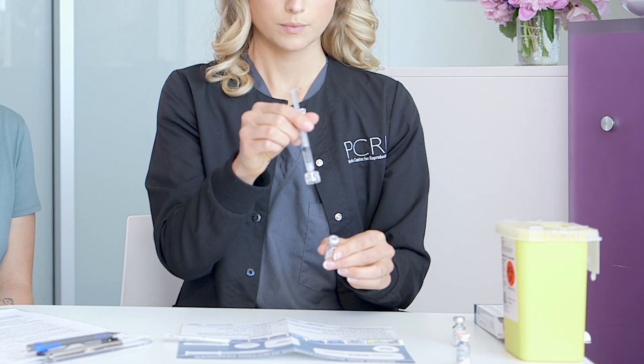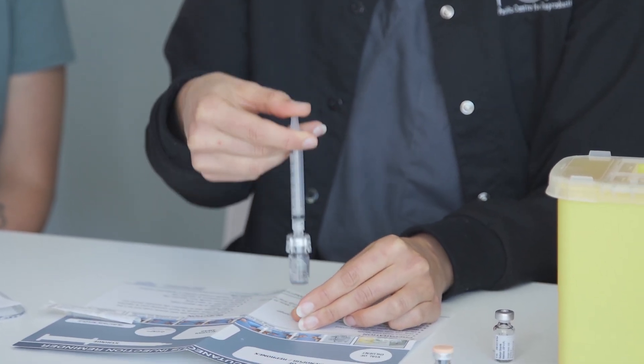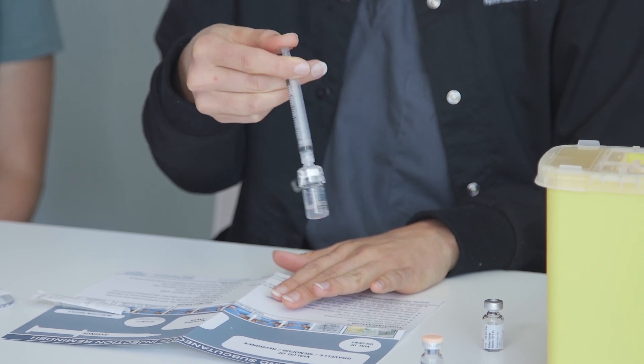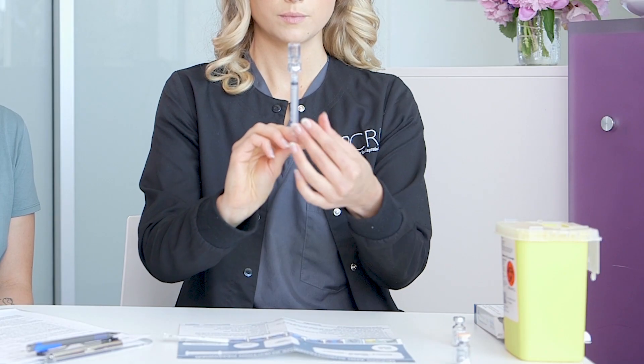Puncture the vial of powder and push the liquid in. Do not shake the vial. Instead, swirl the vial until the powder has dissolved, keeping your finger pressed on the plunger of the syringe.